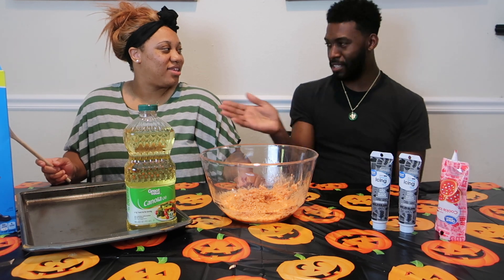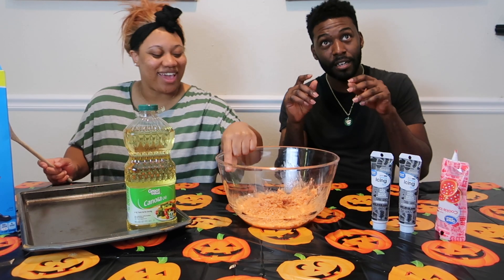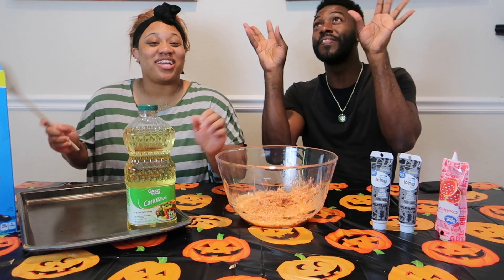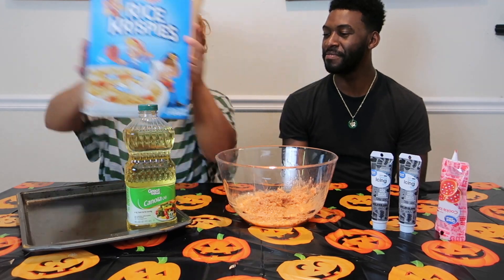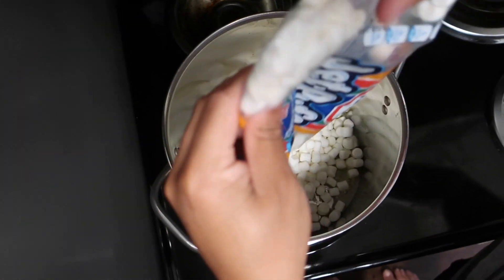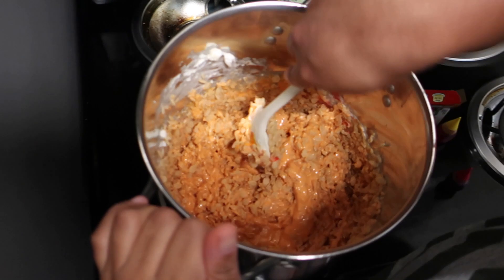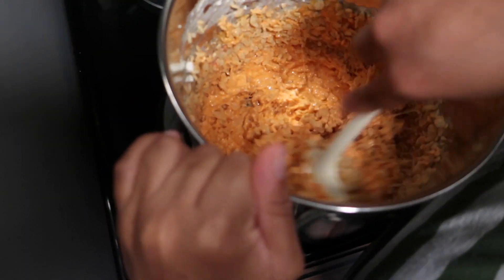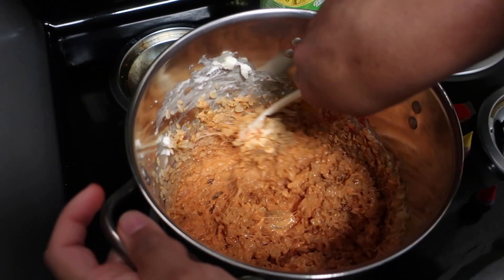Anyways, what you need for rice krispy treats — if you don't know — you need rice krispies, butter, and marshmallows. You can add your own icing if you want. I've never seen orange food coloring by itself in the store, but you can use red and yellow to make orange.